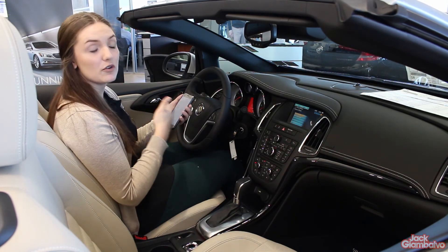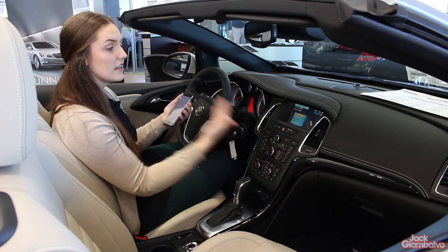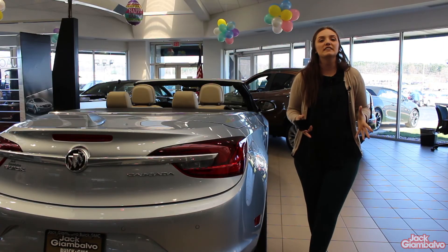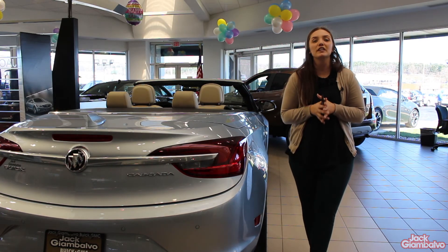Everything that you can do on your phone audio wise comes straight through the Cascada. So that's it — it's super easy. Please remember to do this while your vehicle is in park.